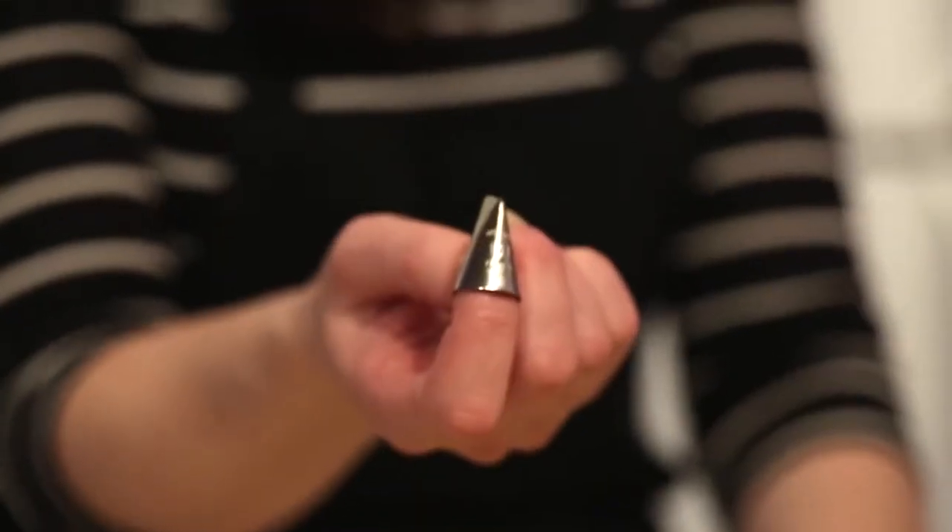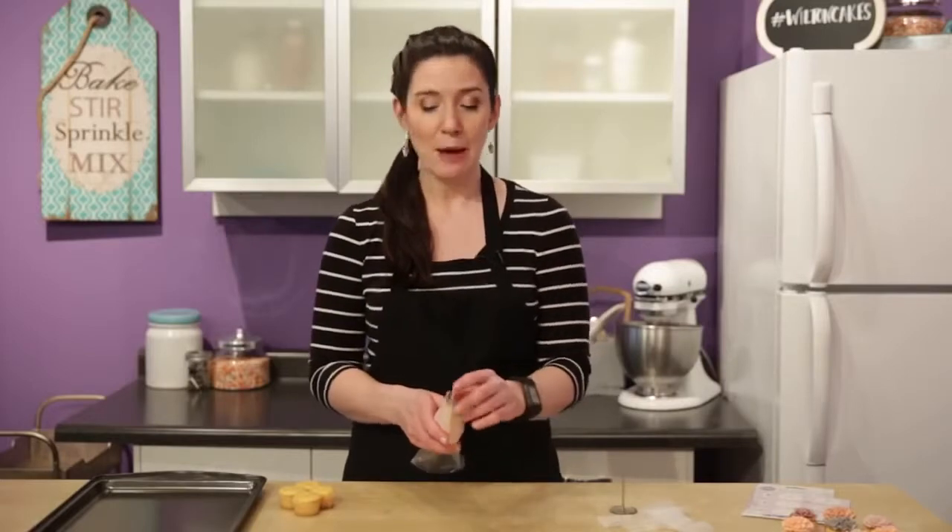A lot of you have asked for this and it's really pretty and ruffly, so it's a really nice flower to know how to make. You're going to need to use stiff consistency icing for this and I am using a tip 104. You can also use a tip 150, but I prefer the 104 because it tapers at one end so your flower doesn't get as bulky.